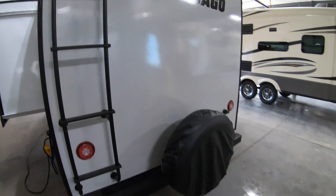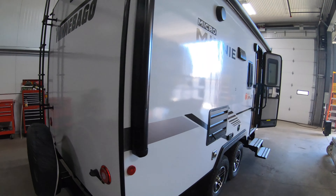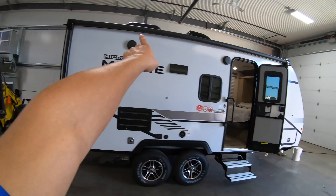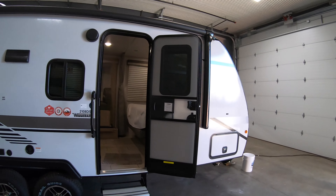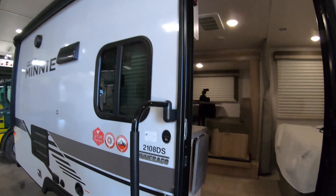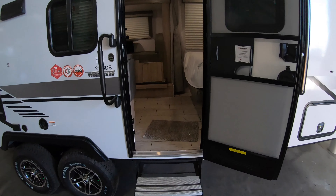Spare tire on the back, backup camera prep. Really sleek look to it — these new Micro Minis have an awesome new logo. Nice big awning that goes just about all the way across the entire unit. LED light strips underneath the awning. And there's a dual axle.